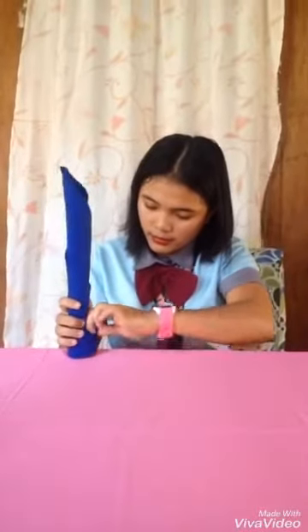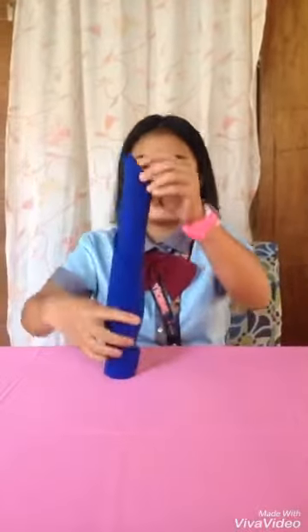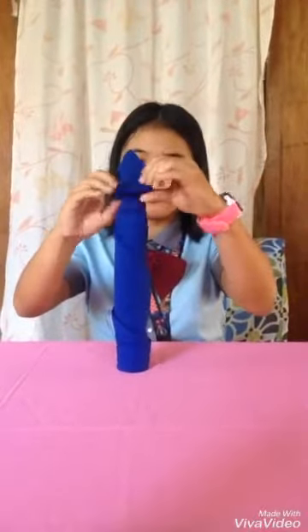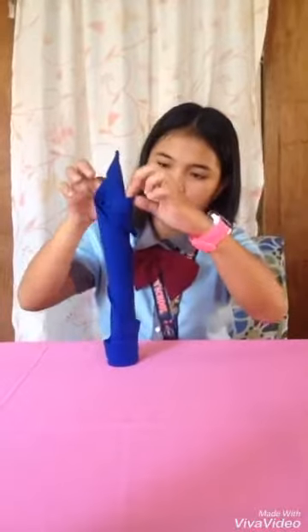Lock it properly. Then fold the top. Then place it in the plate.